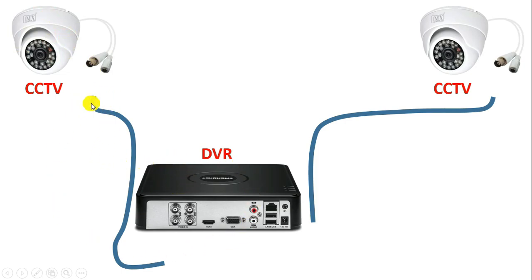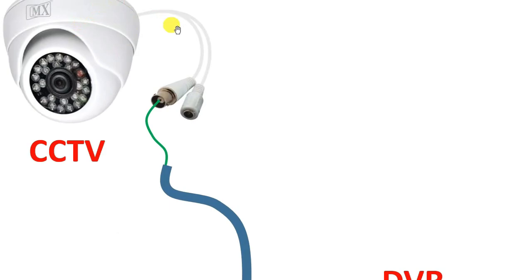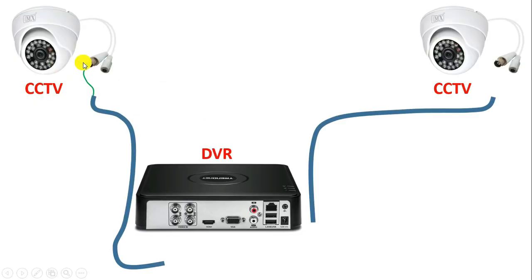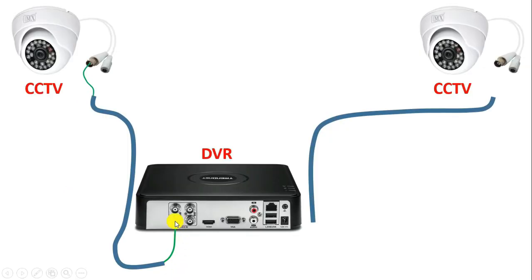So what we will do — take this different wire and connect with the male connector. You can see here, along with CCTV camera, there are two connectors. Among these two, this connector here is to provide output of CCTV footage. So with this connector, I connected this wire. Now take the other end of this wire, and at the backside of DVR, you will find the video-in terminal. With this pin, you have to connect this wire.